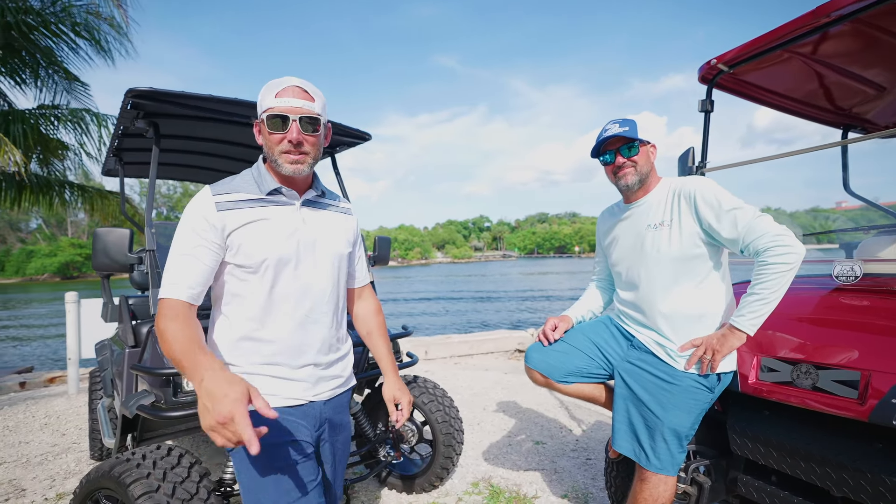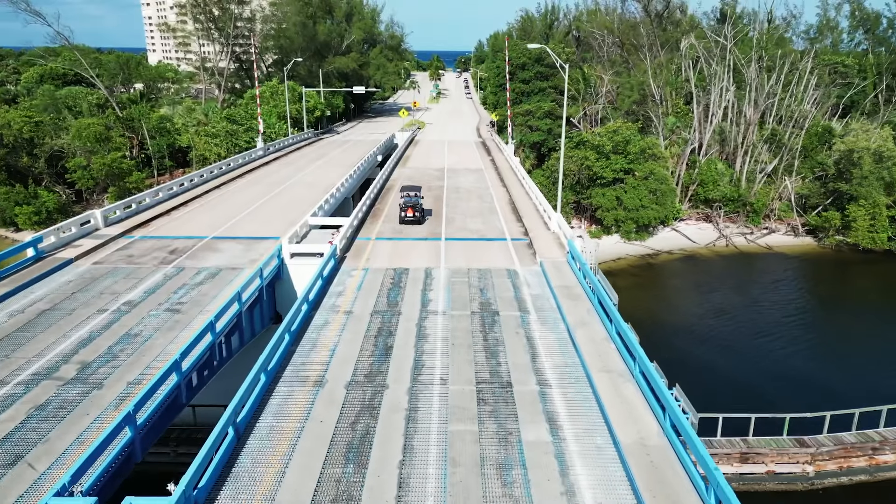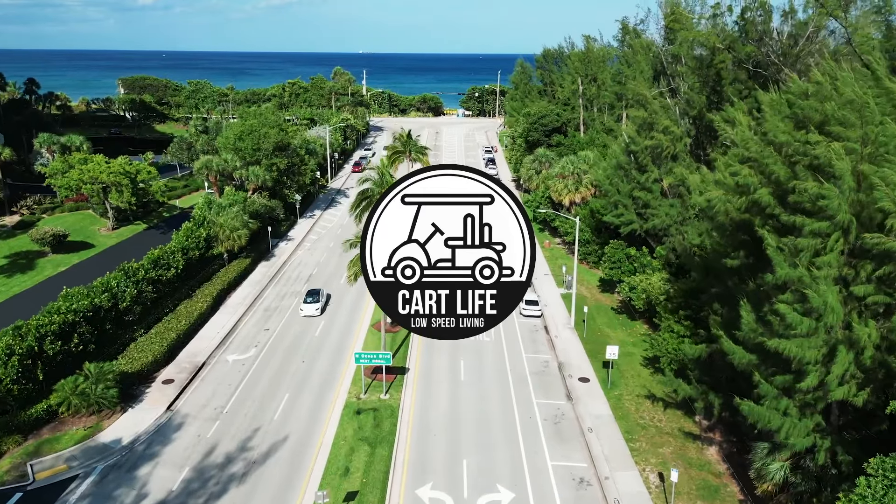I'm Mike. I'm Joe. And this is CartLife TV. Welcome back to CartLife TV, where we do fun and dumb stuff with golf carts.